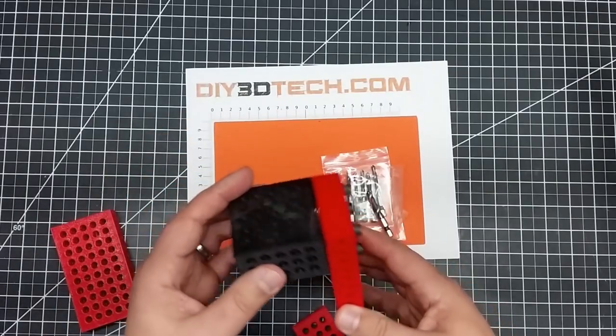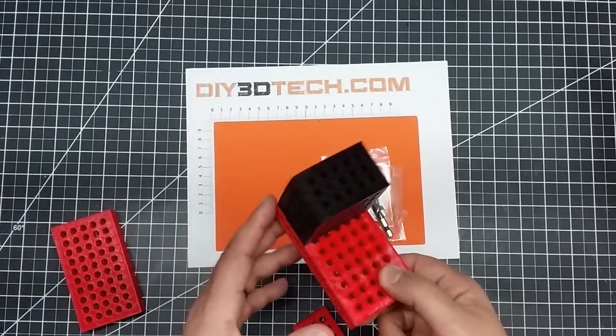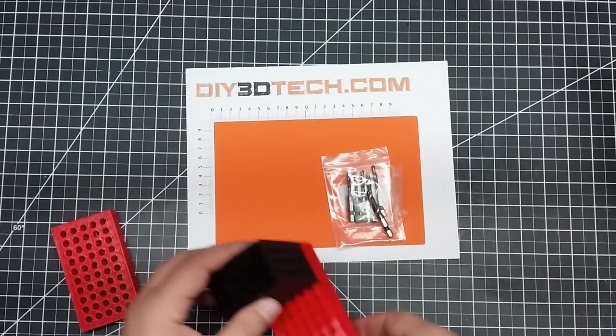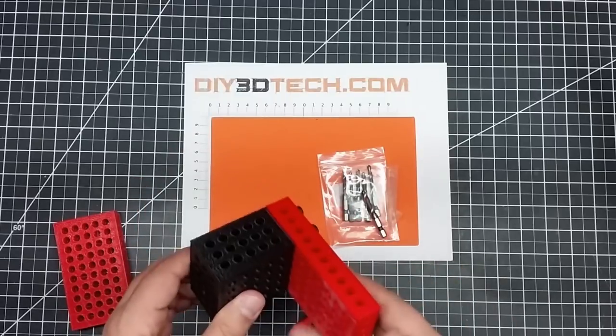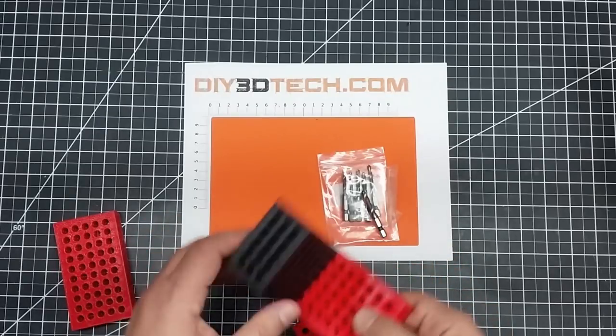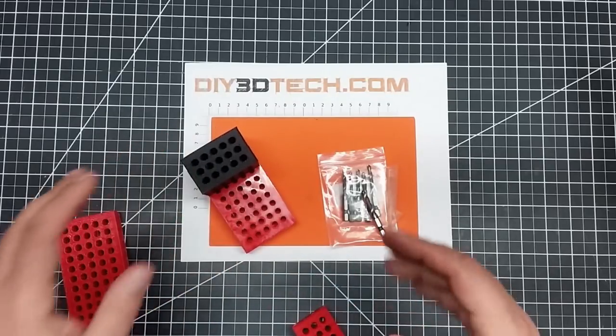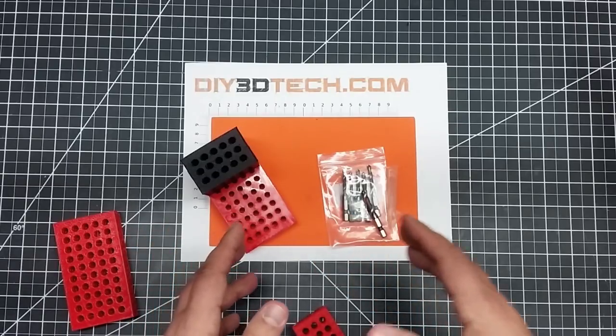So these happen to be my pseudo-123 blocks. I whipped up something in OpenSCAD quite a while ago, and I have this out on Thingiverse as a customizer that you can come up with your own kind of 123 blocker, your fixturing jigs, and 3D print them.